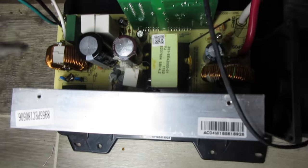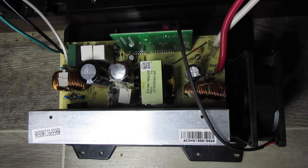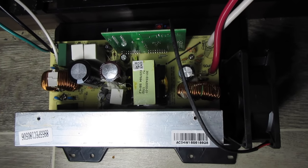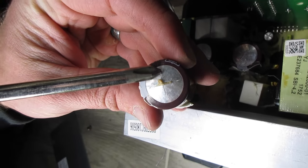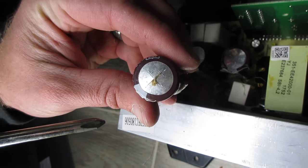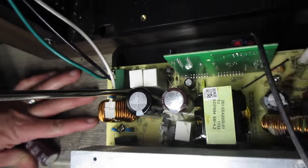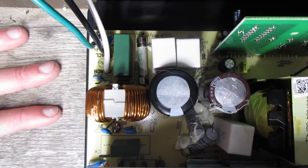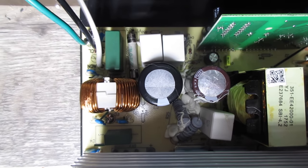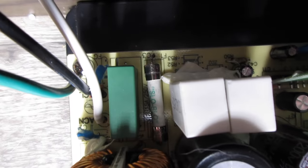You'll notice these two are capacitors. This is one I replaced — the top had busted open, and you can see the top had busted open, which is supposedly a sign that it went bad. But the real issue was right down here — this fuse that says 'slow blow.' That fuse was no good. If you look closely it says F1 on the board, and since it says F1 that tells you it's a fuse.